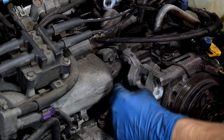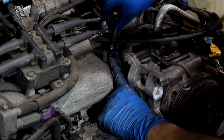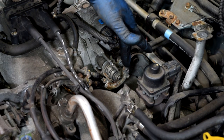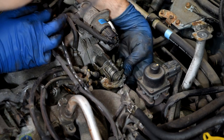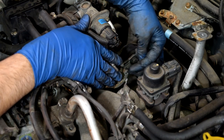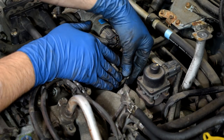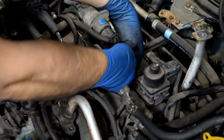Next we're going to get our throttle cables out of the way by removing these two 10mm bolts and detaching the throttle cable bracket from our intake manifold. Then it's time to remove the throttle cable itself — we do that one at a time. Just press down on these, fish the cable around, and then line up the pin at the end of the cable with the little opening, and that's how you slide it out. Same procedure for the other one.